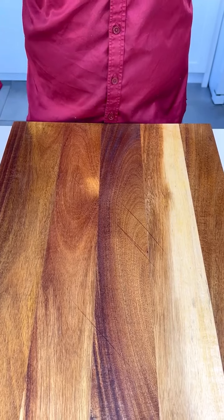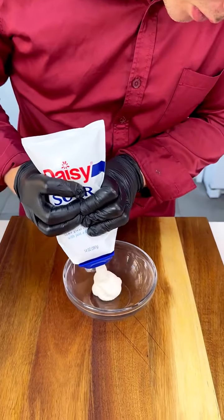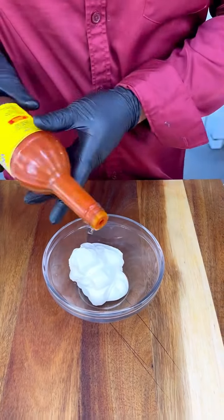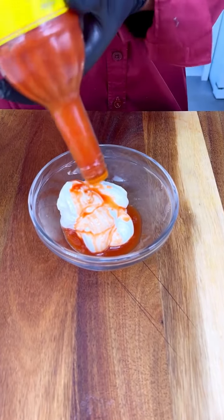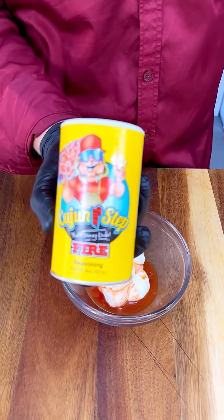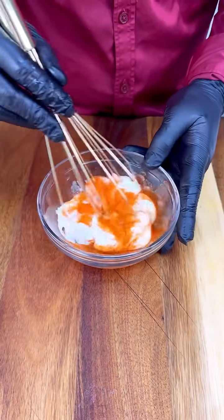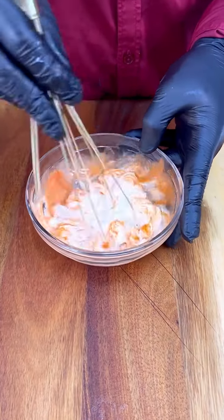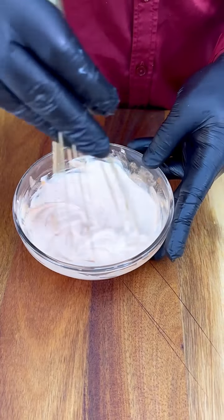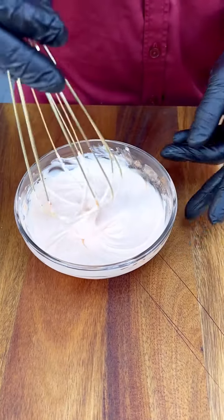Our shrimps are ready. Let's make a 15-second sauce. We're gonna need sour cream, Louisiana hot sauce, and some Cajun seasoning. Just a little bit of that — boom, there you go. Whisk this up and you have the freshest, slightly spicy, beautiful Cajun sauce, perfect for our shrimp.